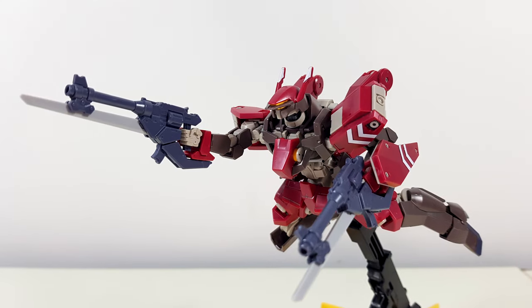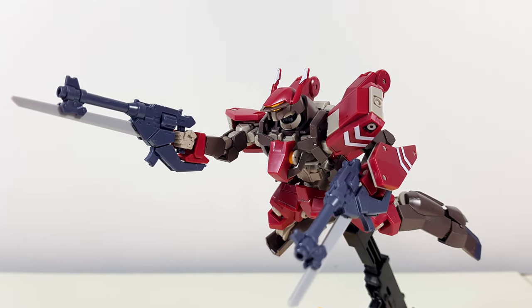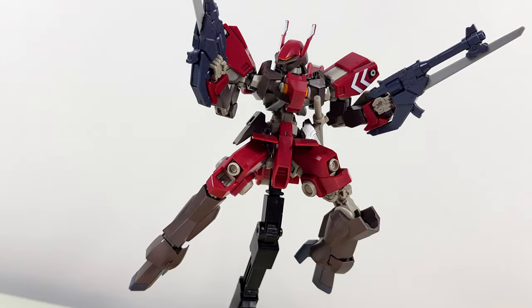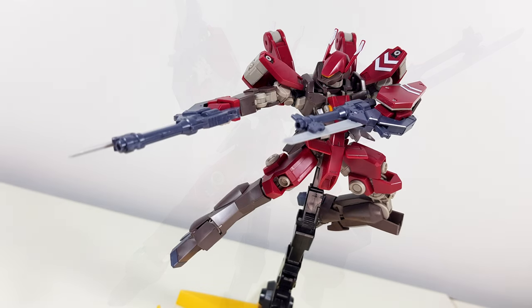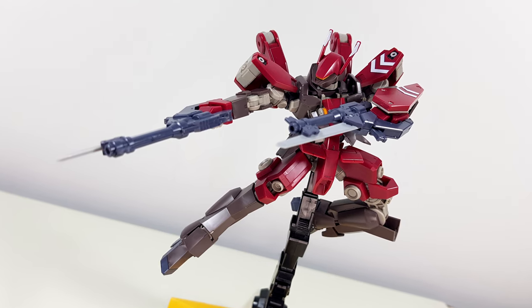So yeah, like I said with the inner frame, flimsy is a very good word to describe this model. It might be very poseable, but that doesn't mean it's not a pain to deal with sometimes.